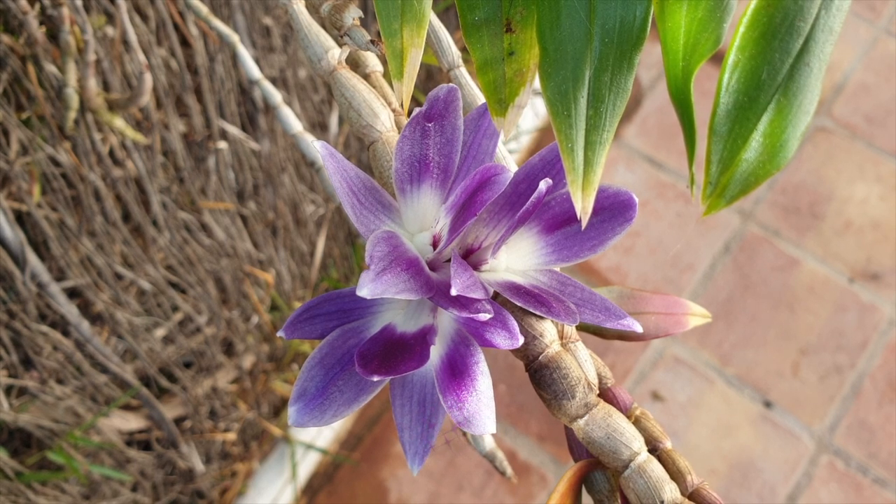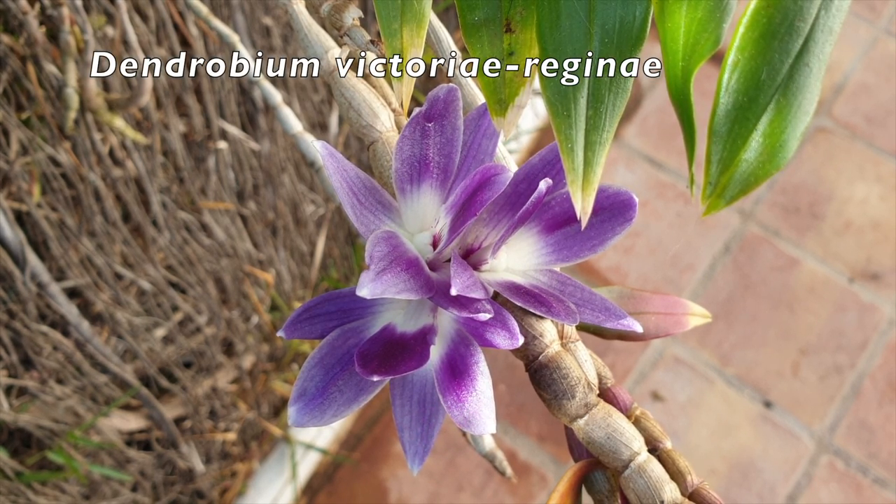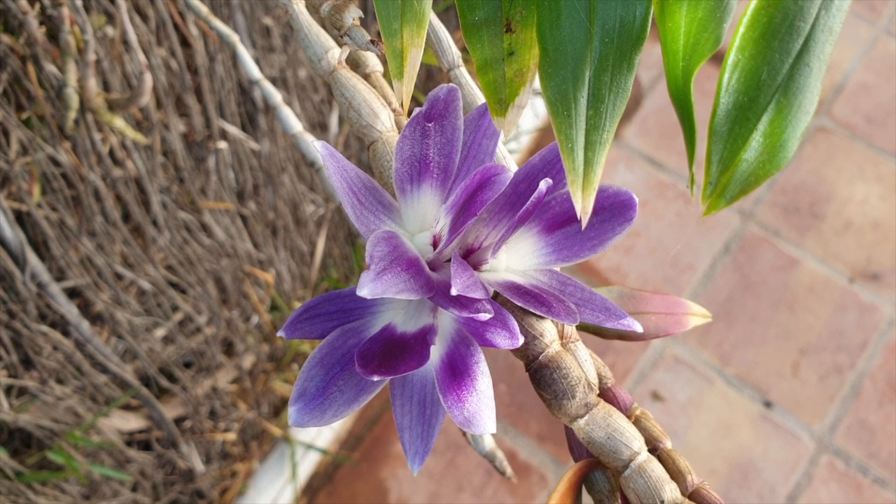Let me introduce our eye candy for this video. This is Dendrobium Victoria Regina. She is not a candidate for going dormant but she is so pretty. We hardly see her blooms, so she is our eye candy and I hope that you enjoy seeing her while I try to add other footage to make this video more visually appealing.